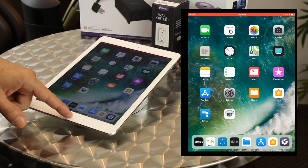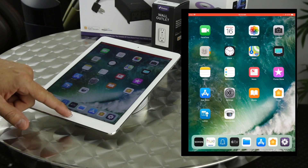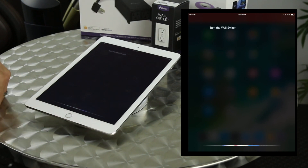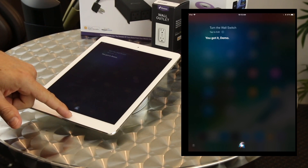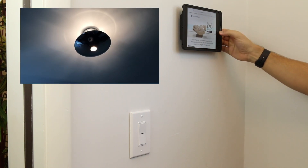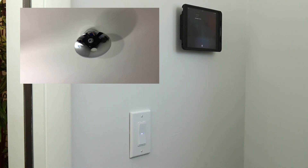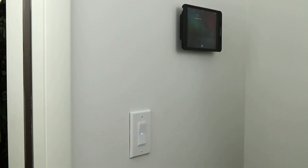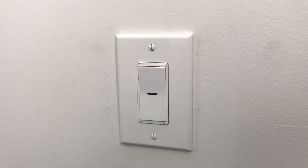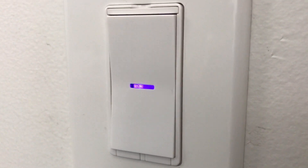Let's see if Siri will turn off our light: 'Turn off the wall switch.' It turns it off. 'Turn on the wall switch.' It turns it on — thanks Siri! Once HomeKit is set up, you can go to any device tied to your Apple ID or invited to your home and control it. I hold down the button and tell Siri 'good night' — it turns off the light and turns on the little night light. We can adjust the brightness and color of the night light right in the app.